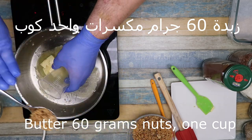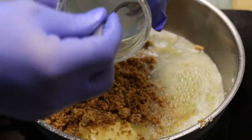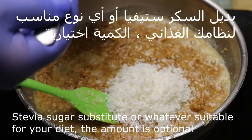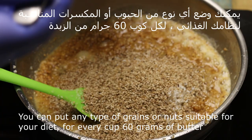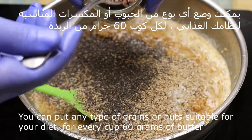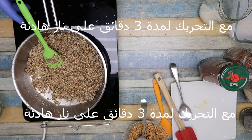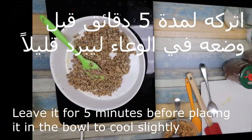Same thing: 60 grams of butter and one cup of nuts — any type of nuts you prefer. Sugar substitute. You can add any type of nuts: sesame, coconut, flaxseeds — it's your choice. The important thing is 60 grams of butter per cup, whether mixed or one type. 60 grams of butter per cup.